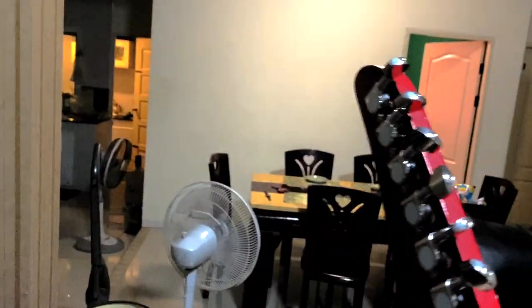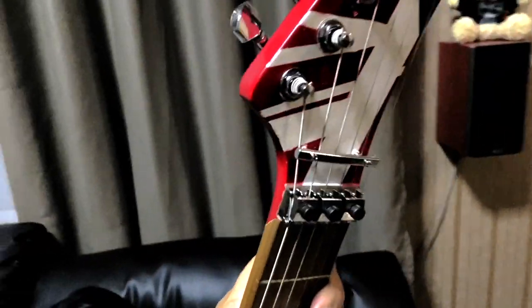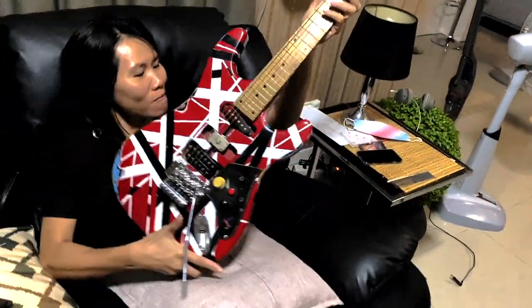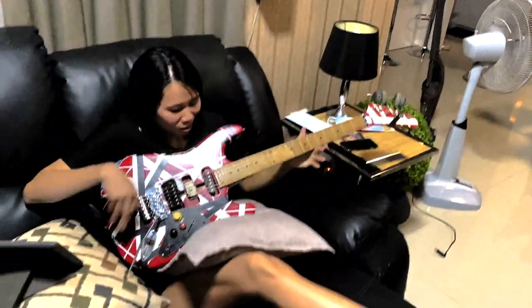I had to put on the tuning pegs — those are the parts I had since I just had the neck and nothing else — plus the string retainer bar and the Floyd Rose tremolo arm. Wire up the pickups and that's the finished product, which you'll soon see in my Van Halen videos.